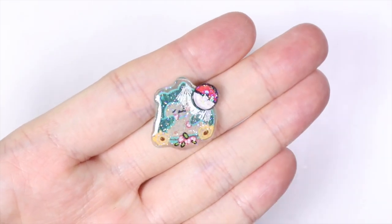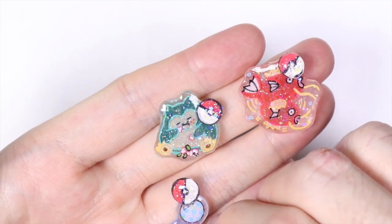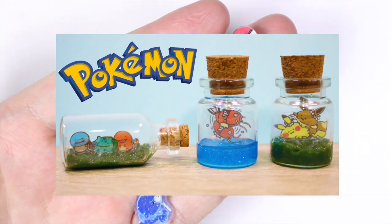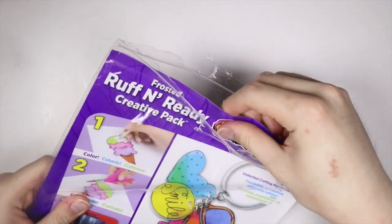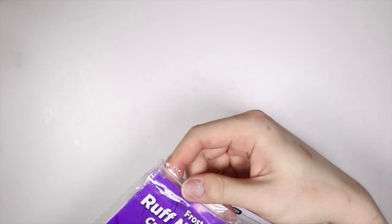Hey everyone, this is Alex or PolymomoT and today I have a video showing you how to make these cute little shrink plastic charms based on the Kanae collaboration with Pokemon. This is in collaboration with Lorian's craft box — don't forget to check her video out as well. For my materials, I'm going to take some rough-and-ready frosted shrink plastic, and I like this because you can draw on it very easily.